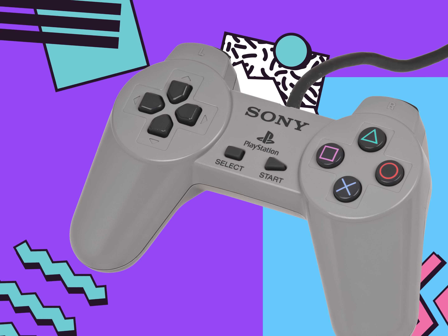What about the controllers? They look like quite the upgrade from the rectangular ones. Totally. No more D-pad, and this is the first time we've seen a controller with four directional buttons. But the cord is still kind of short. Kels, do you think we'll ever get wireless controllers? I hope so, because I keep getting grounded for sitting too close to the TV, in the dark, playing games, all alone, with myself, with my dog, all my thoughts.